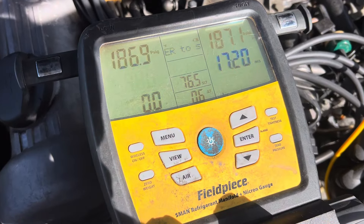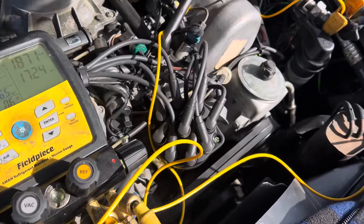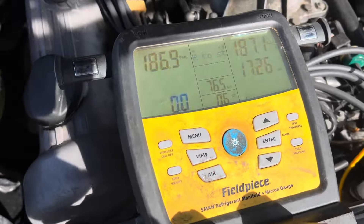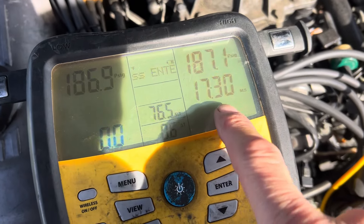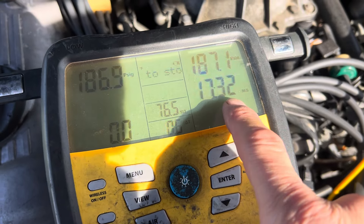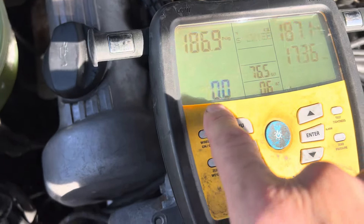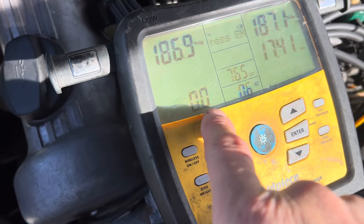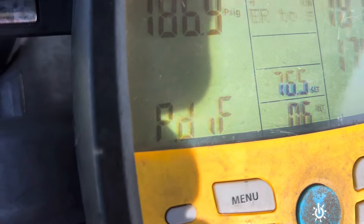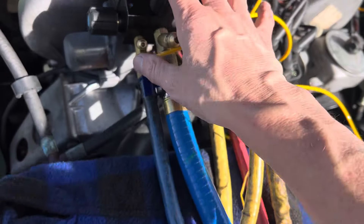1984 500 SL — I'm back here doing the nitrogen high-pressure decay test. You can see the minutes counting down: 17 minutes 35 seconds. Right here it shows how much pressure has been lost in 17 minutes: 0.0 psi. This can measure all the way down to tenths of a psi. We are good to go.